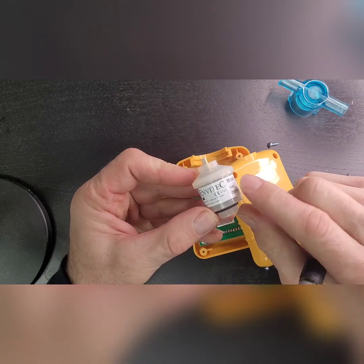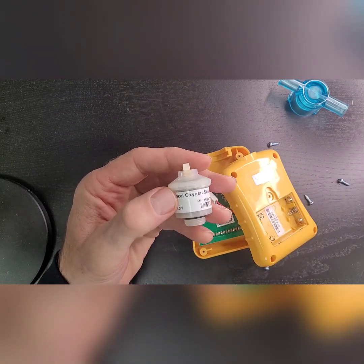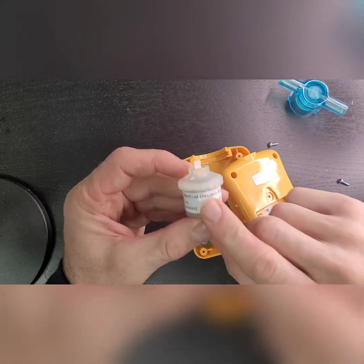These are NVTech Honeywell sensors. We sell these but you can also buy them from other retailers. These are made in Germany — NVTech Honeywell sensors, fantastic sensors that have proven themselves over many years as medical oxygen sensors.